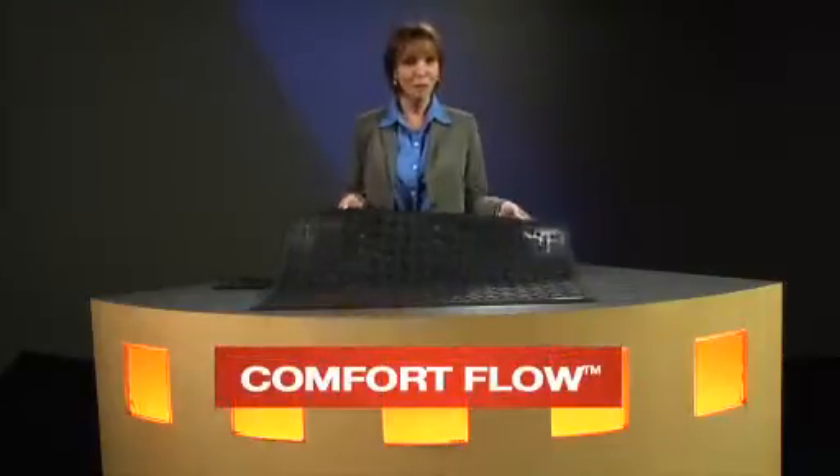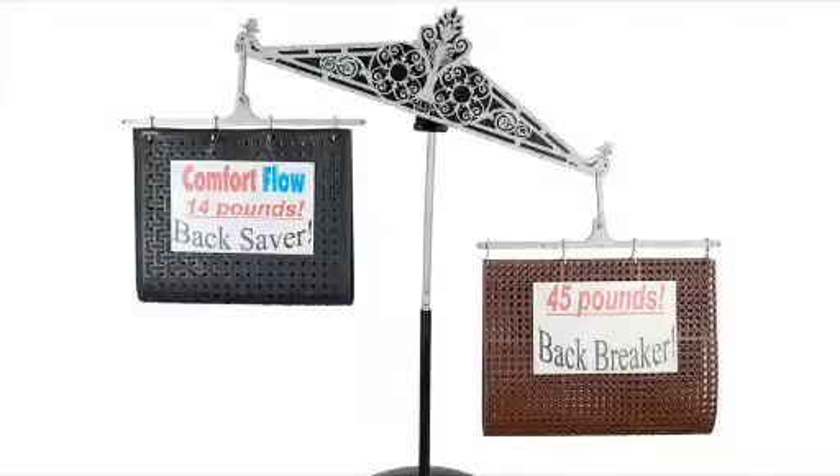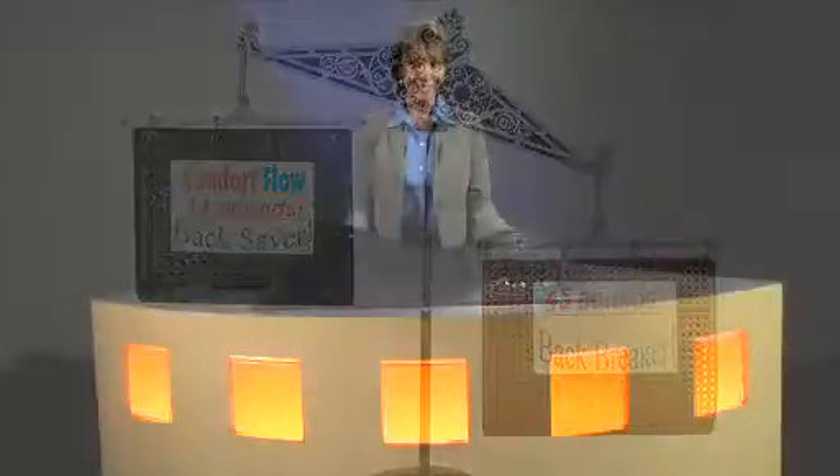The Comfort Flow mat is made with a higher quality rubber compound that makes it lighter weight than other traditional kitchen mats, providing a higher level of safety by reducing the risk of lifting injuries. It's also flexible, so it's easier to handle and clean.